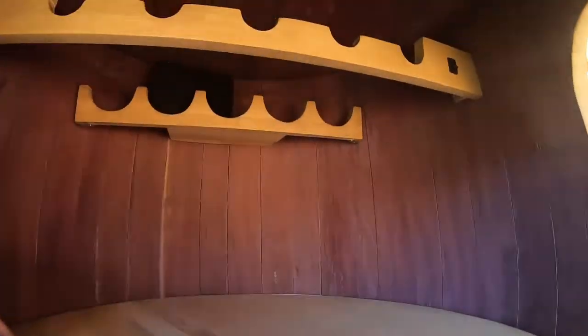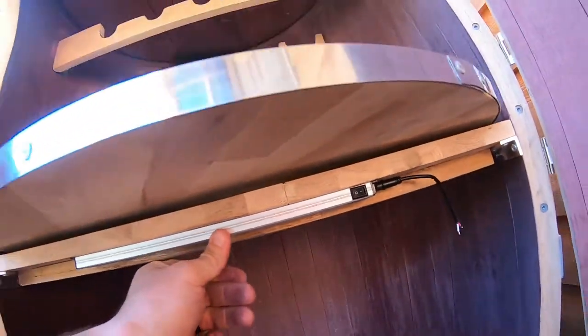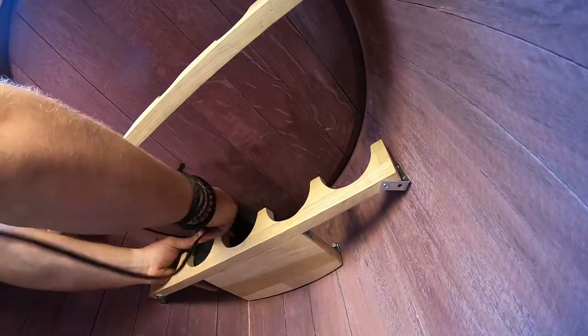Now it's time to sort out the electrics. I've got this light here which is going to be sitting right there and wiring into that switch, and this light here is going to go right there. So we'll get on to wiring.